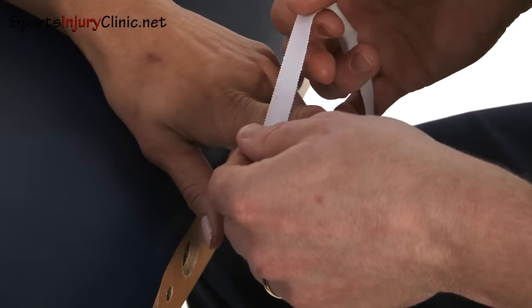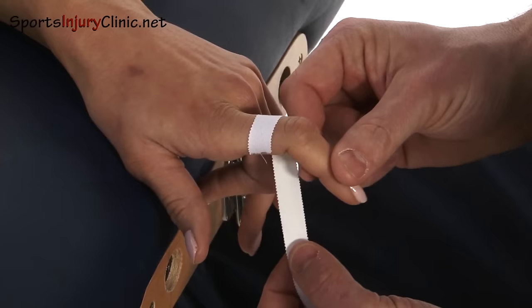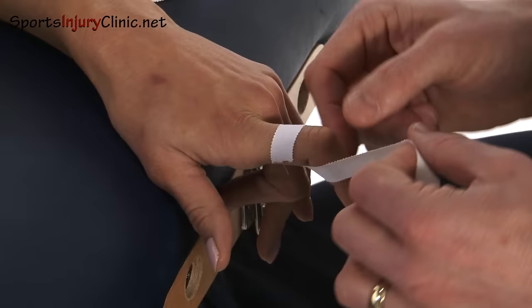What we're now going to do is start at the top part, above the joint. We're going to cross — keep that bent for us — cross it underneath, go round, cross it there, underneath, round the side.